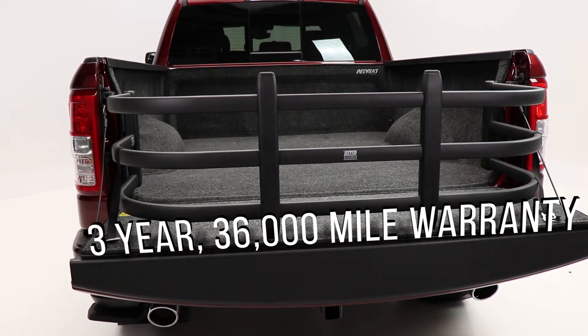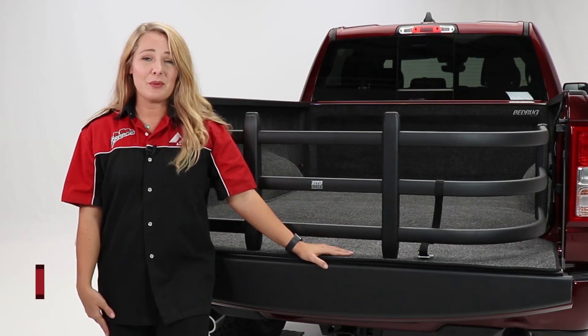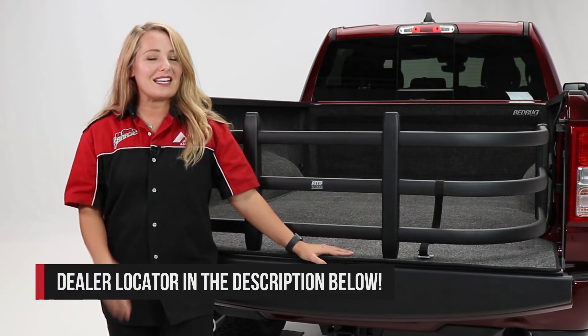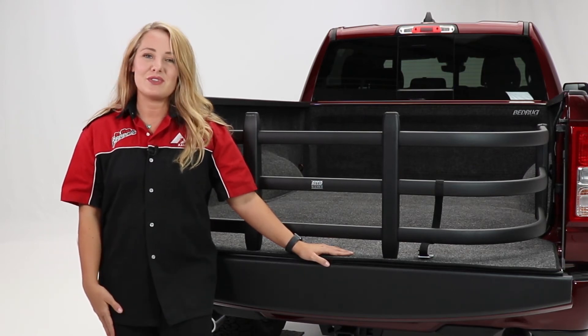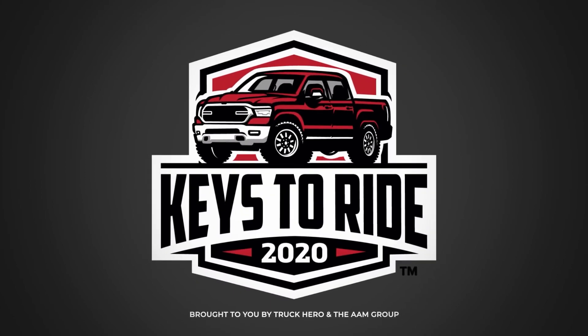Today we took a look at the bed extender from Amp Research. Check out that description below for product information and numbers, as well as a link to our dealer locator where you can find a dealer near you who would be more than happy to help you with the purchase or installation of this product. Thanks so much for joining us on this episode of In the Garage.